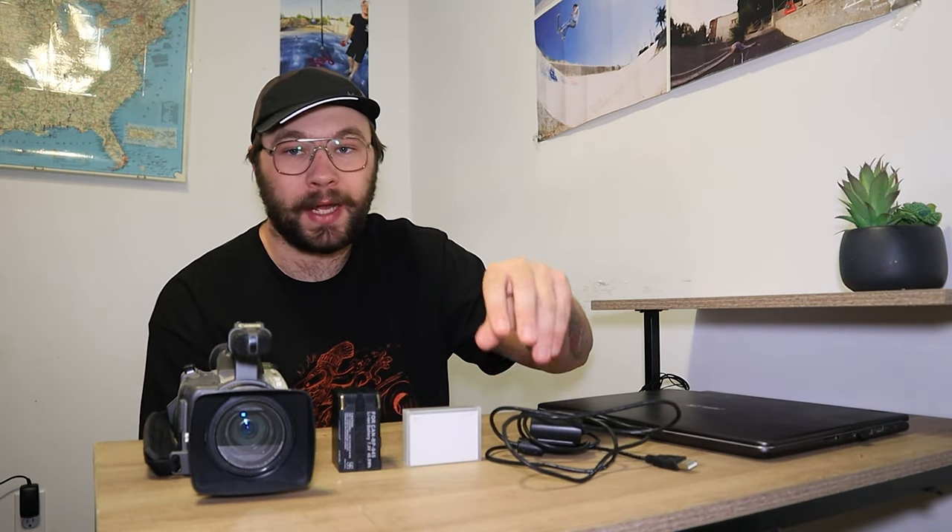The point is, once you have all of this, you need a way to edit it or post it somewhere, and you have to have a computer to do that. Whether you have an SD card, a converter, or one that records from your laptop, you still need a laptop because you need a way to digitalize it and put it onto a digital platform.